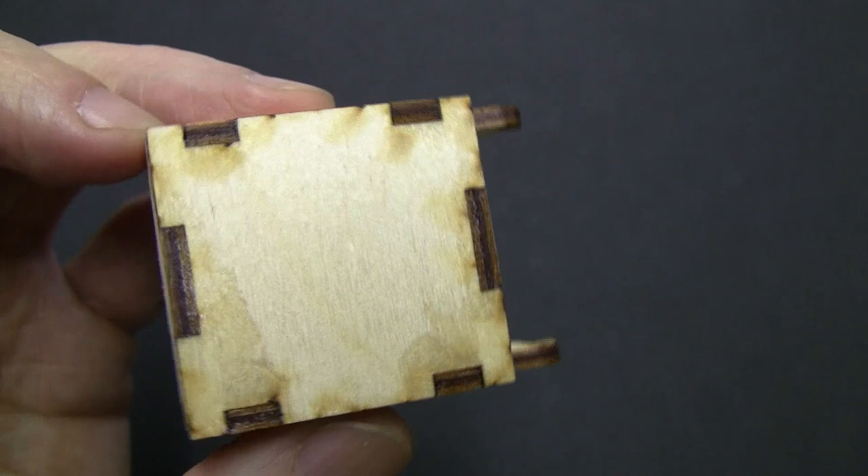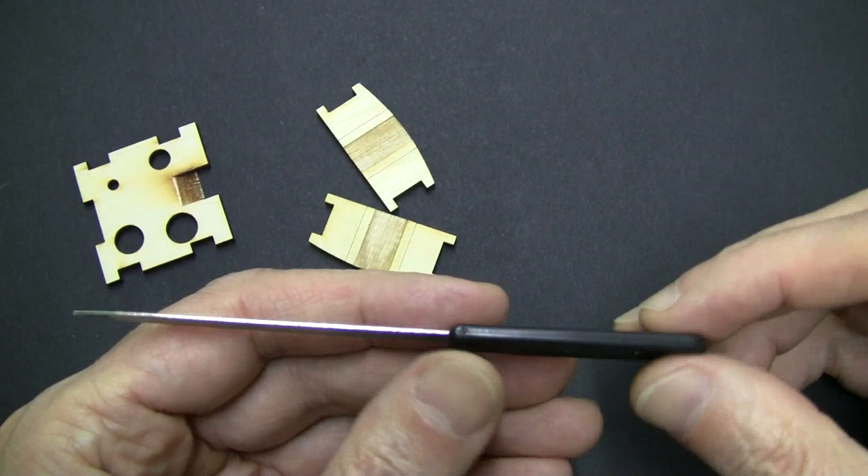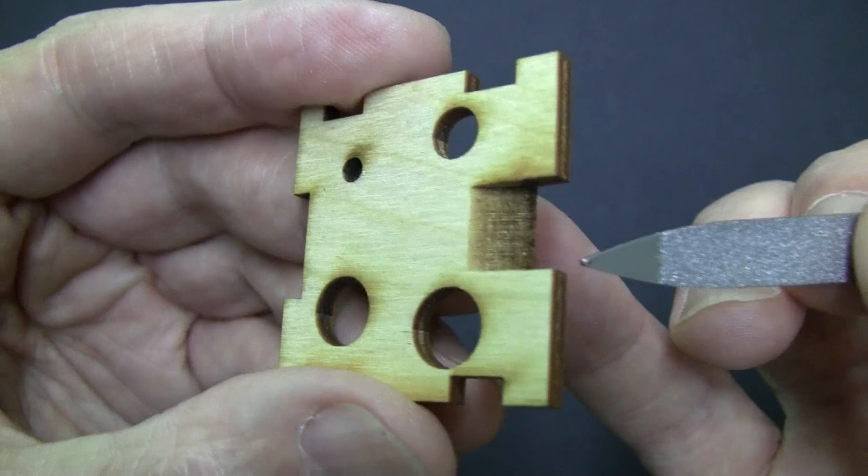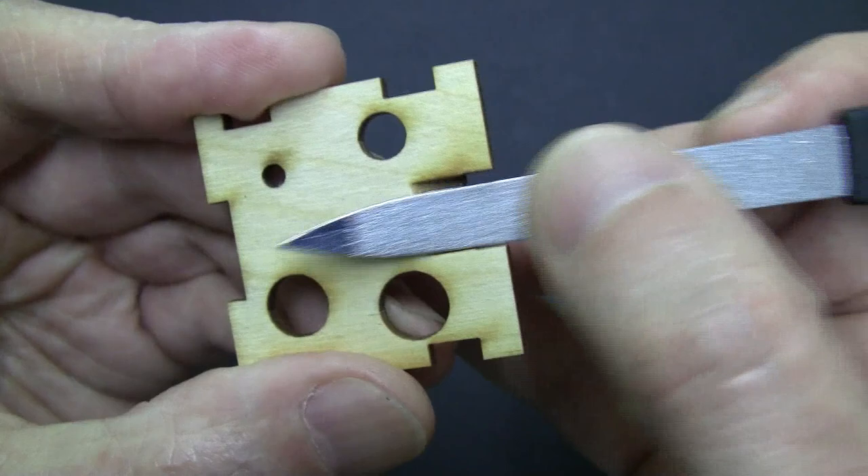If you have a small file of any kind you can use it, or you can use a fingernail file like this. You need to file the flat slope of the lip and also smooth the groove of the windway. Just lay the file flat against the lip and move it back and forth. Don't take off too much wood — you just want to smooth the sloping ramp a little bit.